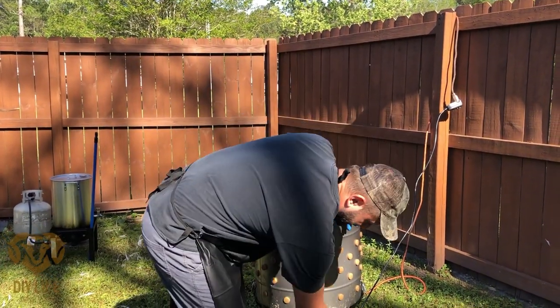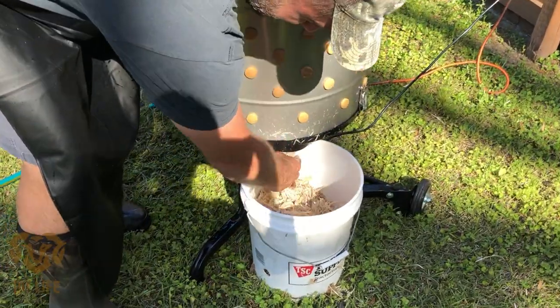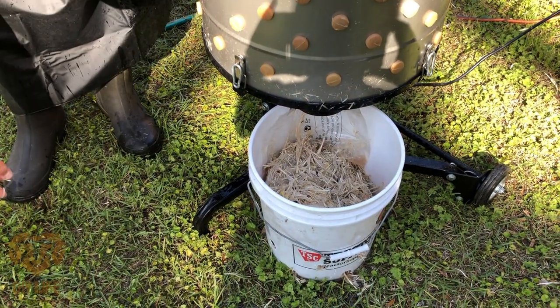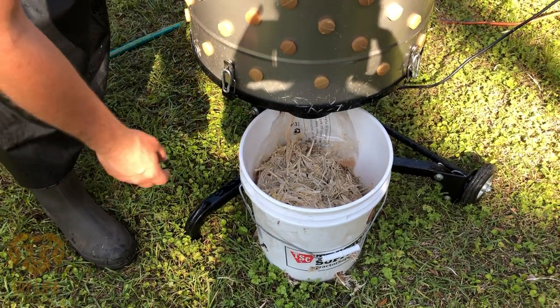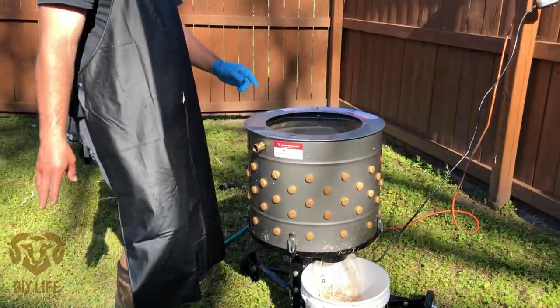So this actually did work. The holes in the bucket — you can see how much water is in here — and so did the plastic bag. It kept the motor almost completely dry. I'll definitely come up with a more permanent solution, but I have not had to change the bucket through 24 of the 25 birds. The plucker is definitely worth its weight in gold.